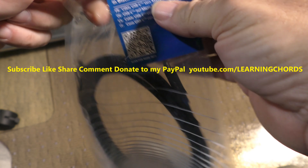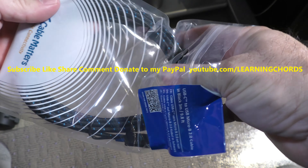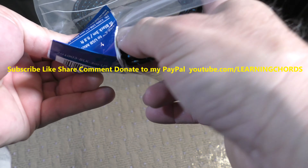This label is a nightmare. Can't tear the label. Not easy unpackaging. I'm going to squeeze this out of here. Hopefully I don't break it.